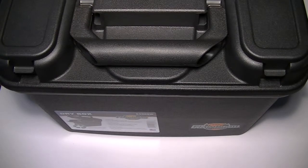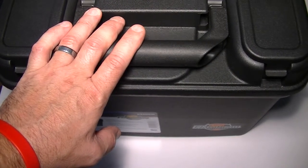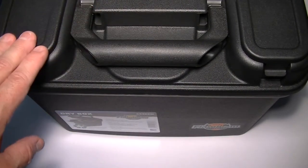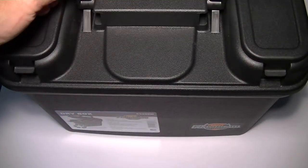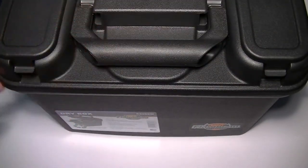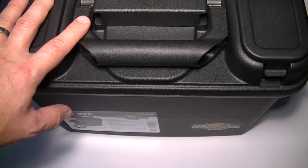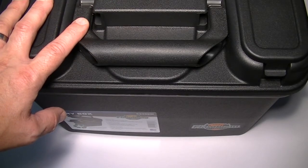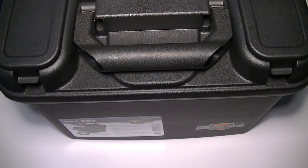I'll put a link in the description for both the case and the silica gel pack video I have, as well as where you can buy those to keep your belongings nice and sealed. If you're using a Pelican, it's the same — it's a sealed box. The advantage on these is they're very value-priced, not expensive at all, and they work great. Thanks for watching.